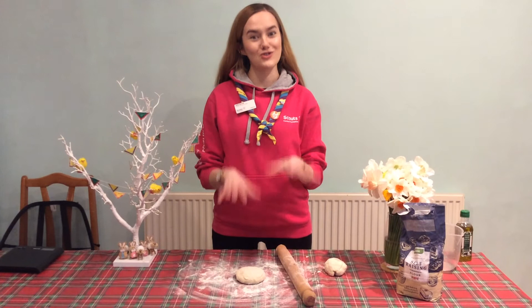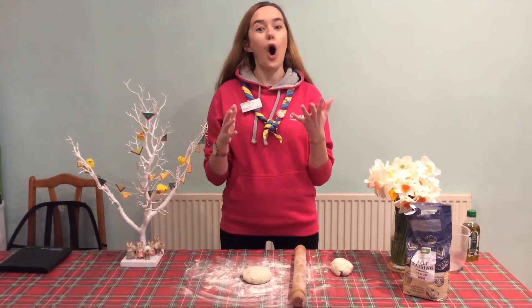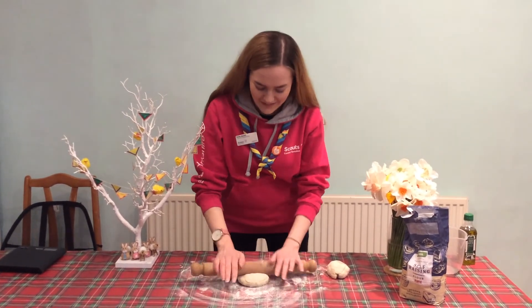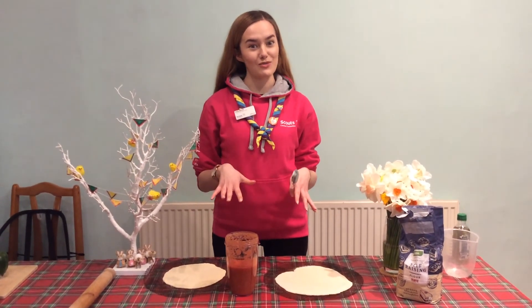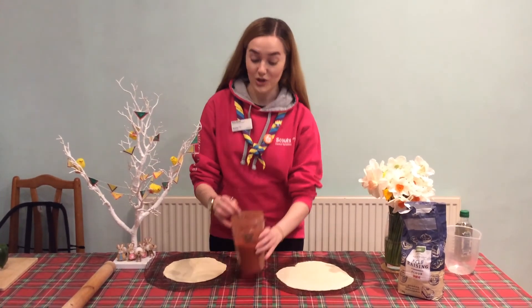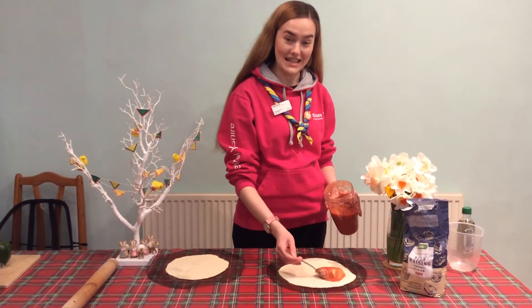We're now going to construct our pizzas, so roll out your dough and then put it on a baking tray, or use whatever your alternative base is going to be. Once your bases are done, add the sauce that we've made, or whatever other alternative sauce you want. Then choose what toppings you like and add them on top of your pizza.